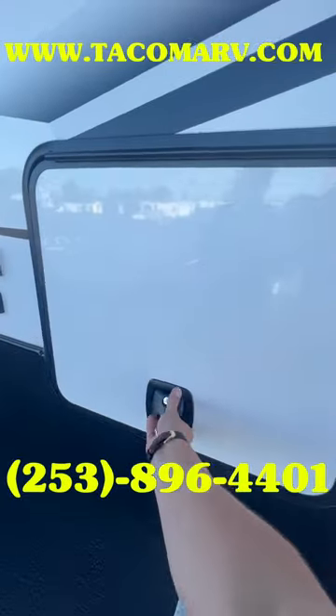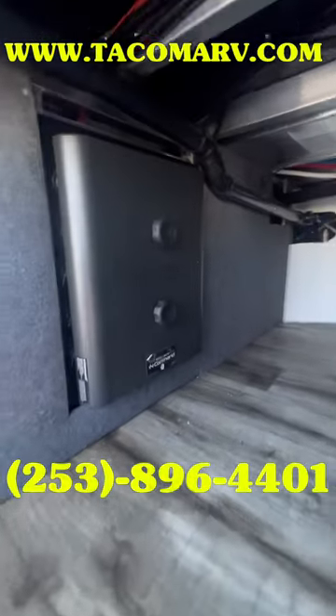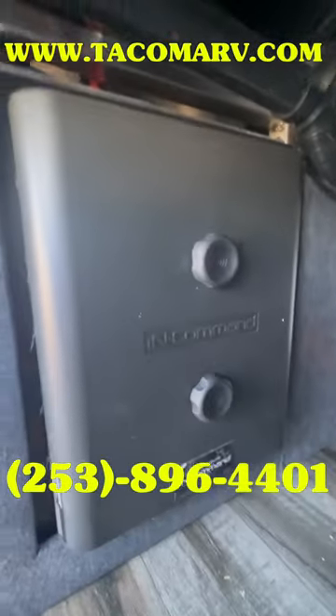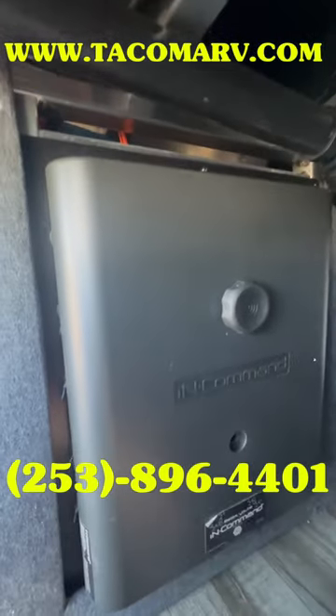First thing you're going to do is open up your basement storage compartment. Look for a box in there — that's going to be your in-command power control box. It's going to control all the operations for your in-command system.